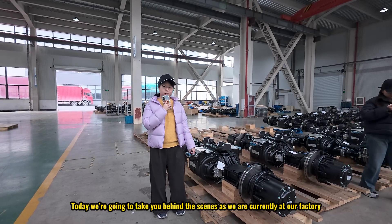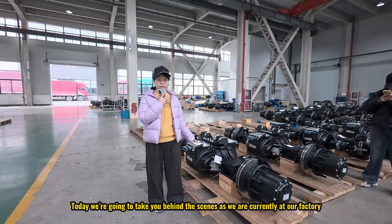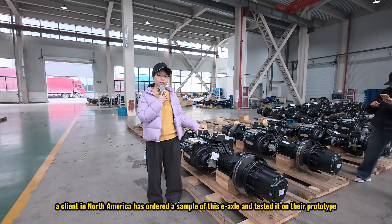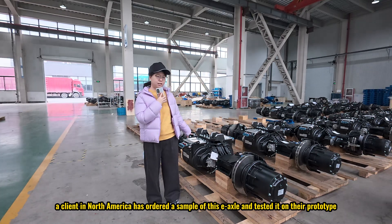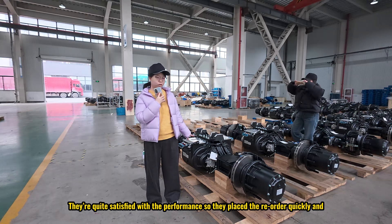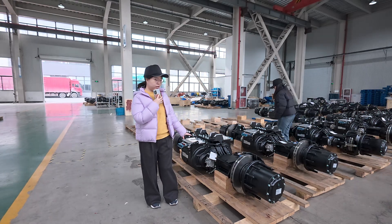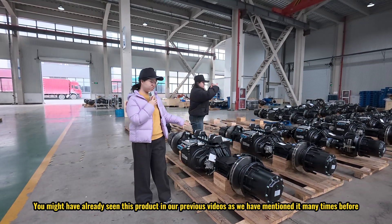Hey guys, welcome back to our channel. Today we are going to take you behind the scenes as we are currently at our factory — this is the factory where our distributed exos are manufactured. This year, a client in North America has ordered a sample of this exo and tested it on their prototype. They are quite satisfied with the performance, so they have placed a reorder quickly and are planning to use these exos for their project next year.